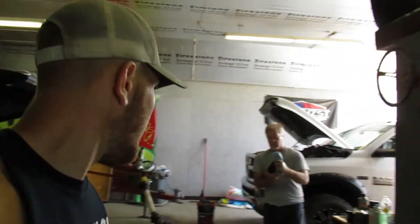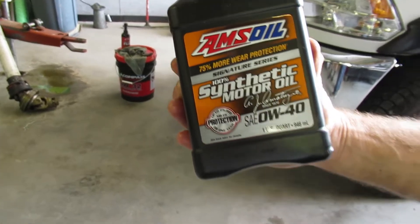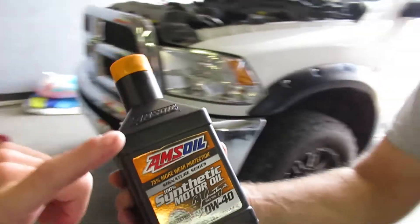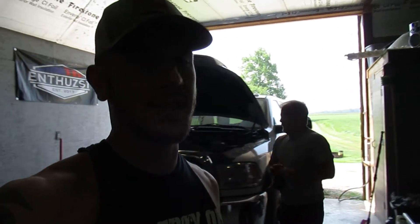Aaron has sponsored the channel a couple of times and decided to send dad some oil and some flush. Right there — AMSOIL. 0W-40 is what his truck calls for. We've actually run AMSOIL products in our tractors, we have gun cleaner, bar and chain oil for the chainsaw. He just sent us a bunch of different stuff the first time, but this time it's actually oil for dad's truck.